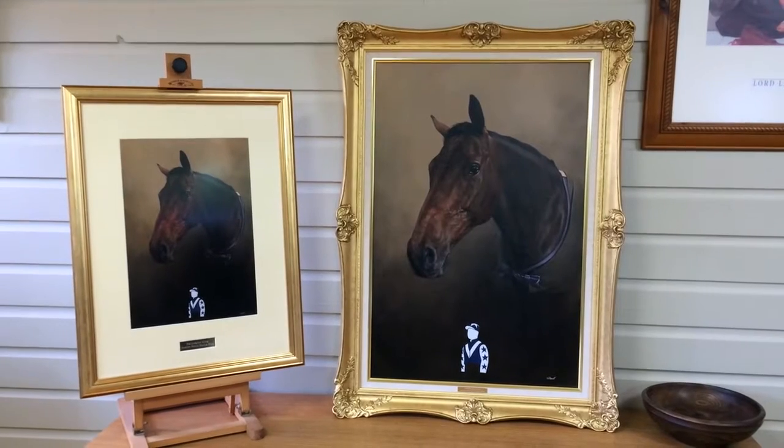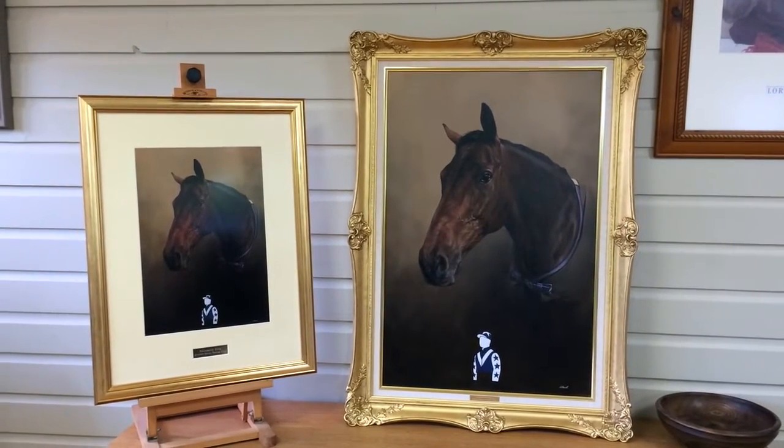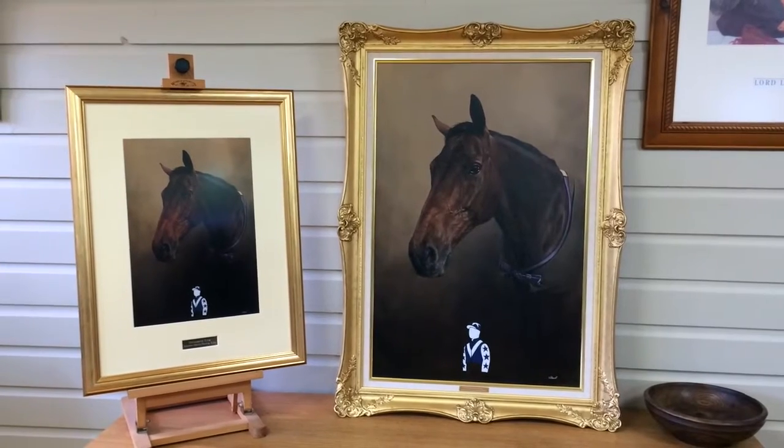This is a portrait of an ex-racehorse called Ballycastle King. It's for a returning customer. The portrait is 30 by 20 in size, and it's matching another portrait that we did a few years ago.